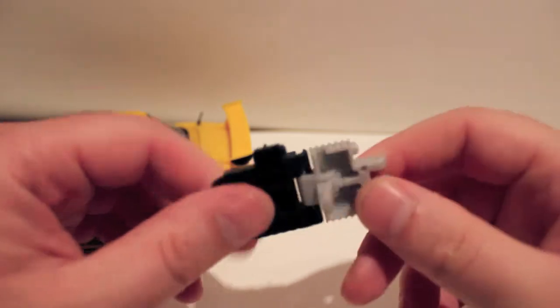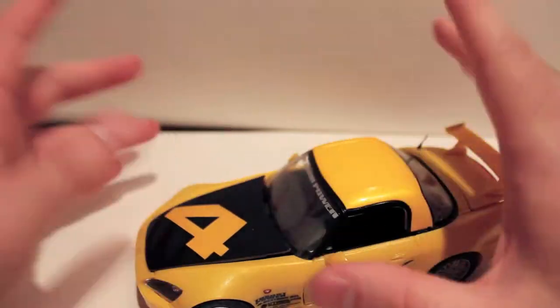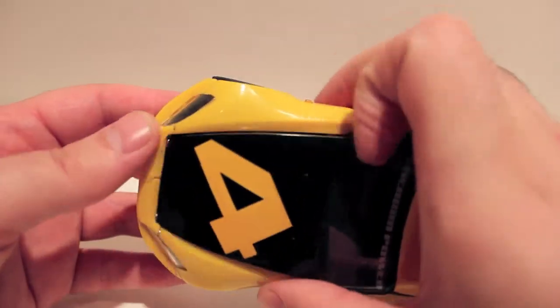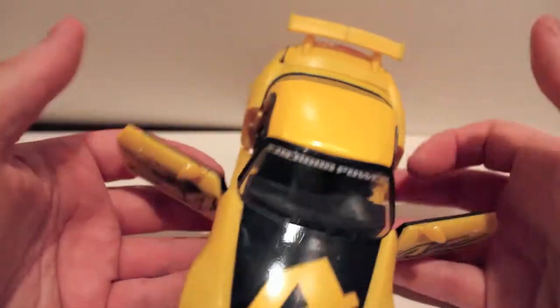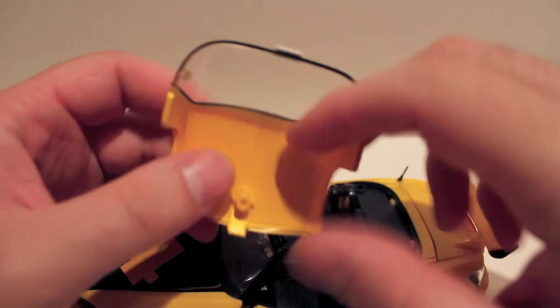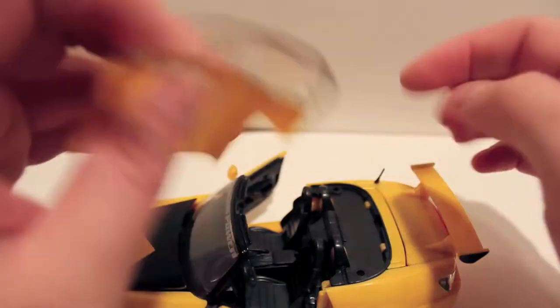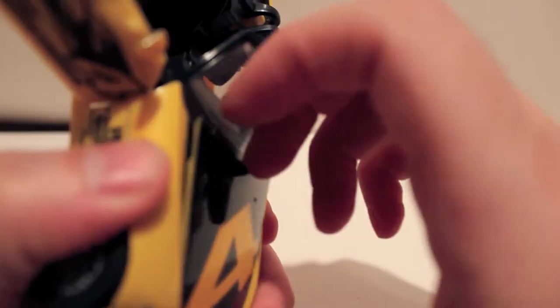To transform the engine into his gun, you just unfold it. It's kind of cheesy but that's the first transformation step — just pop that out. So we'll go ahead and set the gun off to the side and begin the full transformation.